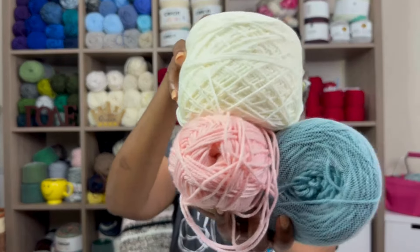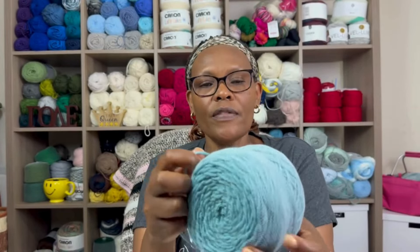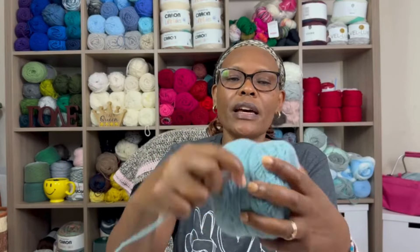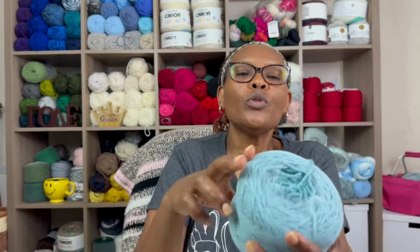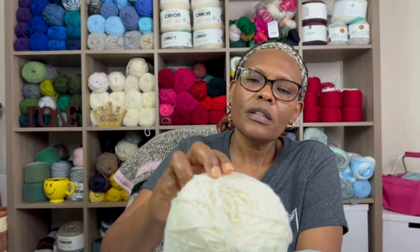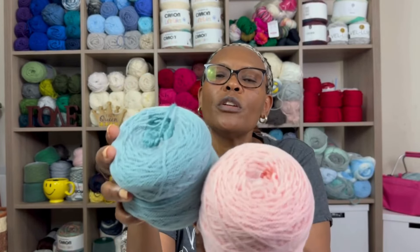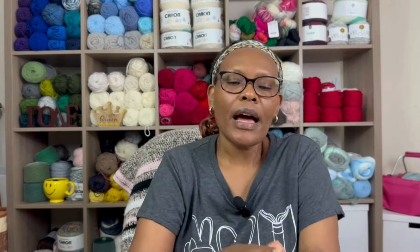The third color is a Hobby Lobby I Love This Yarn in Sea Blue. I don't have the label — I've had it in my stash a long time. This one is much softer and more comparable to the Pound of Love, so I'm considering swapping the pink for a Hobby Lobby I Love This Yarn in a pink shade instead.